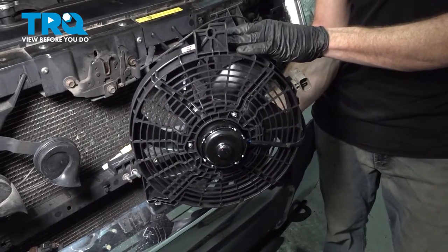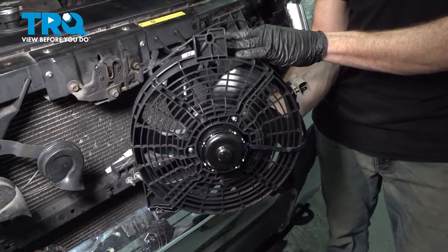In this video, we are going to show you how to replace your AC condenser cooling fan. Let's get started.